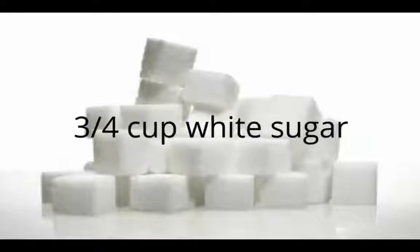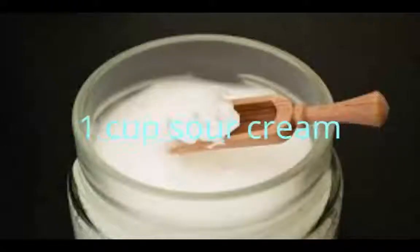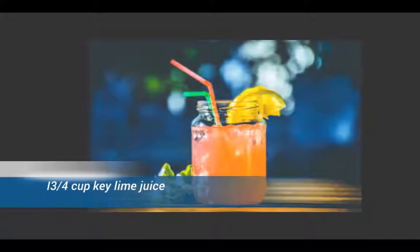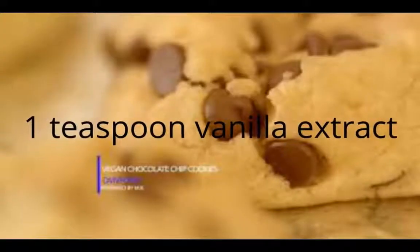3/4 cup white sugar, 1 cup sour cream, 3 tablespoons all-purpose flour, 3 eggs, 3/4 cup key lime juice, 1 teaspoon vanilla extract.